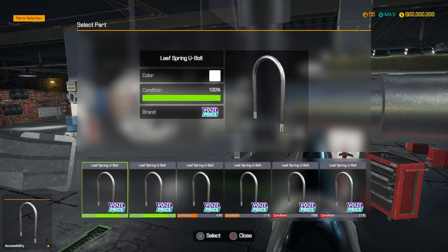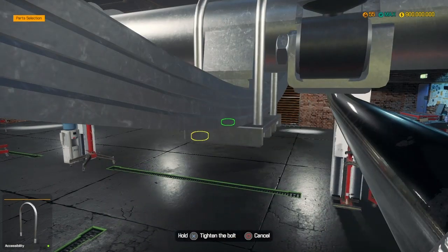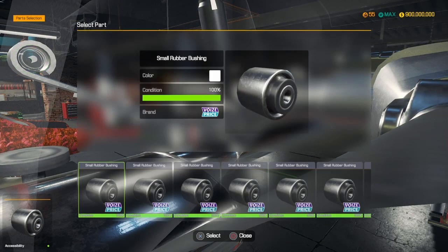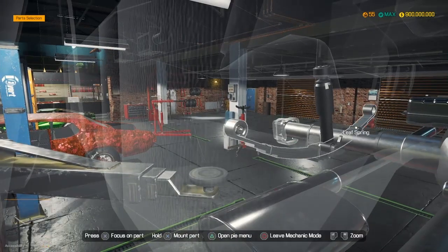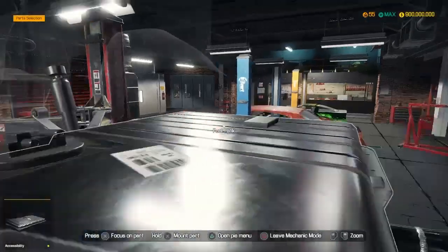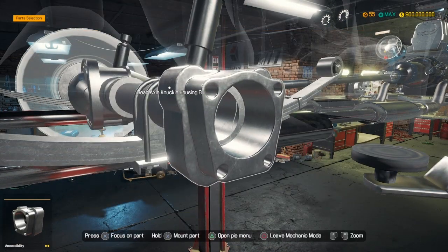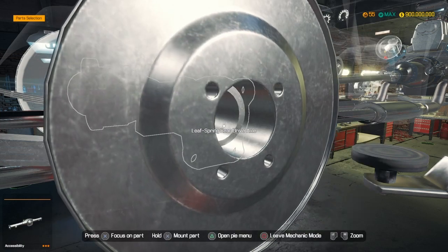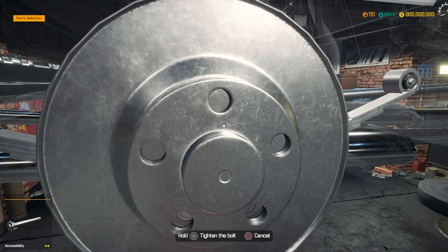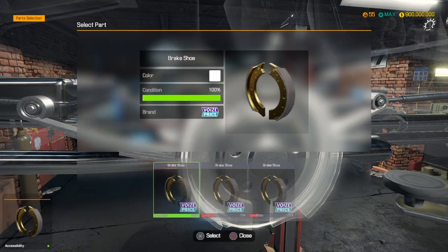There we go - leaf spring. Alright guys, U-bolt. One down, one to go. Rubber bushing - cannot stress it enough, make sure you have a lot so you don't have to keep looking for them when doing cars. Especially when doing a lot of cars at one time, go 50, go 100, buy the max. No other brake shoes.